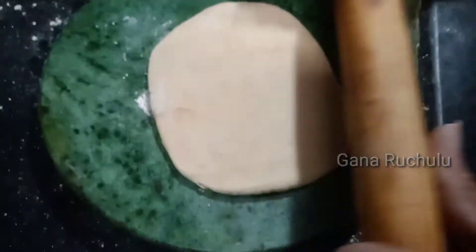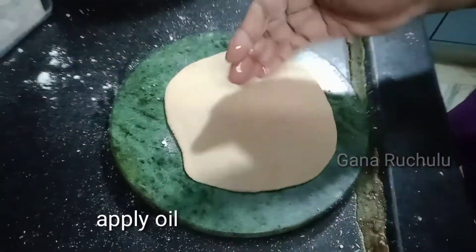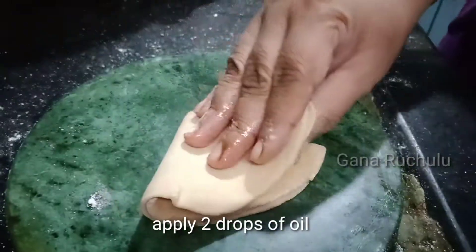Now, I will roll the cap and remove the cap. After, I will add a little oil to the cap. After using a bowl, add oil to the hole. We fold the hole by 2 drops.